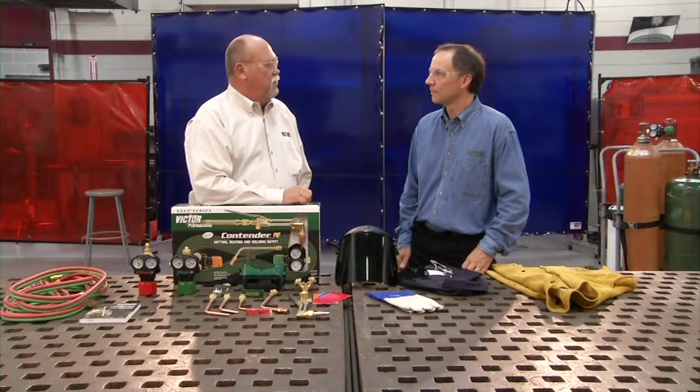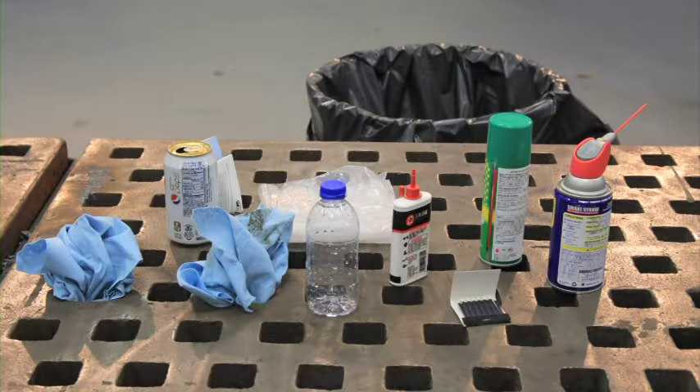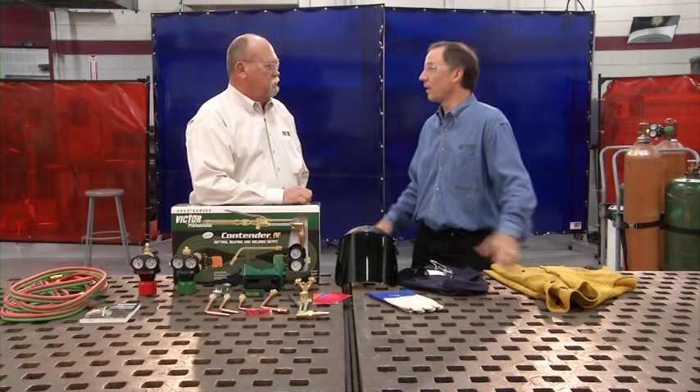Here's our first safety tip: good housekeeping is important. Good housekeeping simply means keeping your work area free of combustible materials. Items such as oily rags, paper, flammable liquids, and trash cans need to be removed from the area. Remember, you're going to have sparks, and those sparks can hit anything in your work area.